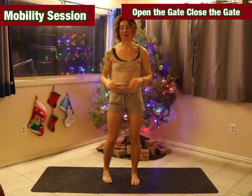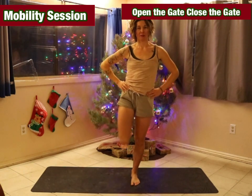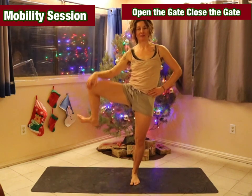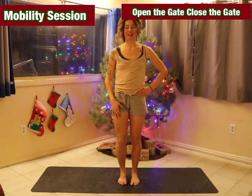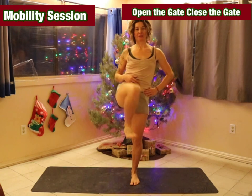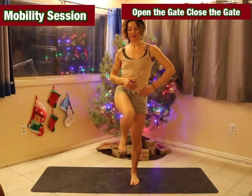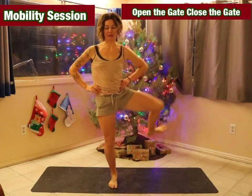We'll come into open and close the gate. Lift one knee up and open the hip with a nice big hip circle. Do five to eight on each side, then reverse your leg. If you're opening the gate, you want to close the gate behind you. Switch to the other leg when you're ready.